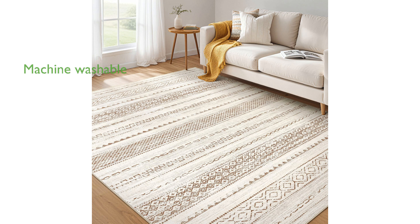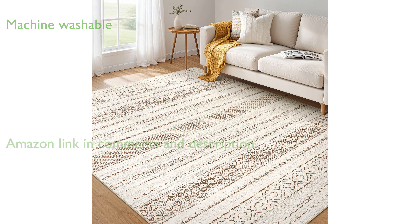The 6' x 9' Boho Moroccan Area Rug is designed to be machine washable, making maintenance simple and stress-free.